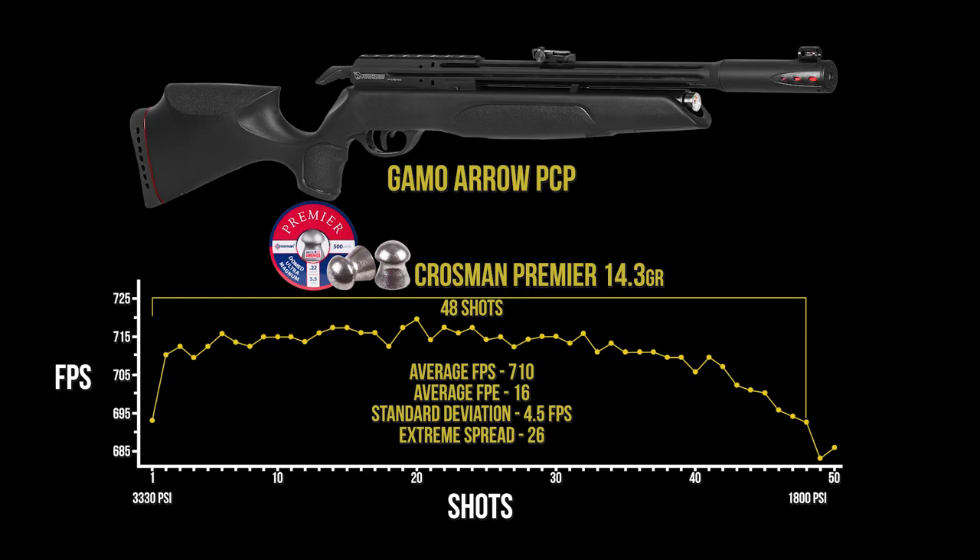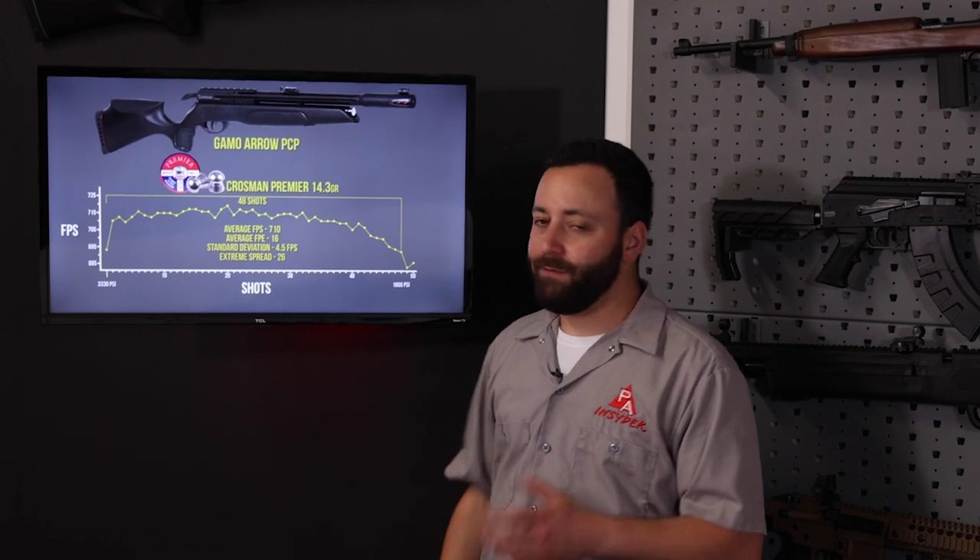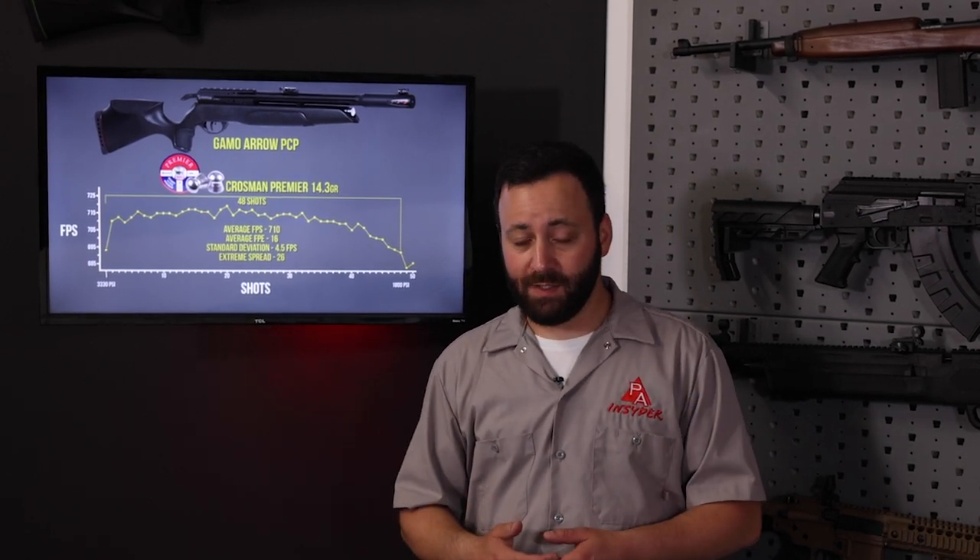From a full 3,300 PSI fill here on the Gamo Aero with those Crosman Premiers that shot the best for us, you are looking at an average energy of 16 foot-pounds — just 710 feet per second. Not the fastest, not the most powerful thing in the world. Going to be really good for shorter-range stuff, sub-50-yard interactions, and it certainly has the accuracy to do that. When we're talking about the chronograph results, you are looking at 48 shots with just a 26 feet-per-second spread. For an unregulated gun with just 125cc of air, that is very impressive. Not the most powerful thing, but very consistent and delivers a lot of shots on a small capacity, which makes this gun a great option for plinking in the backyard. You could fill it once and have a good time shooting for quite a while. For those of you hand-pumpers as well, this is going to make it really hand-pump friendly.